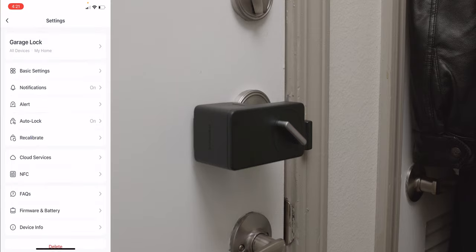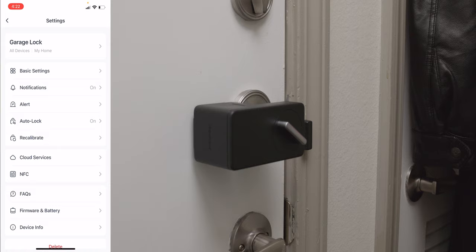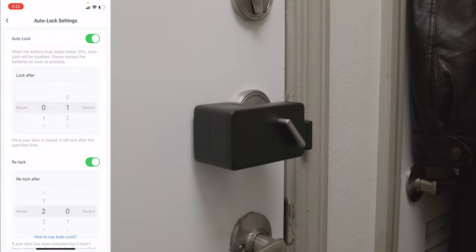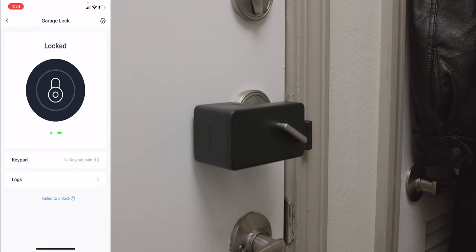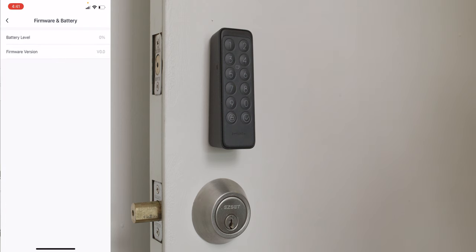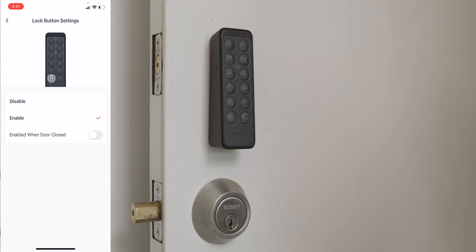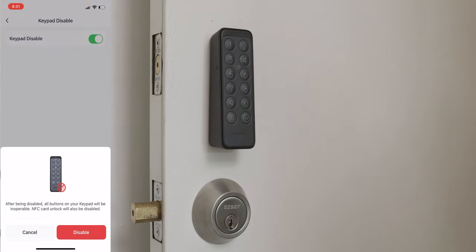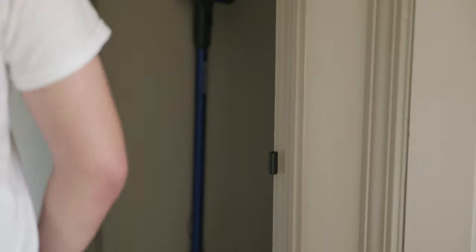For the NFC card, it can be temporary or permanent — just place the card on the keypad with the card icon until it beeps. Key lock settings include auto-lock, which automatically locks the door after a few seconds of closing; the relock feature if the door was unlocked but not opened; and the ability to enable or disable indicator lights and sound. There's also an alert feature that warns you if the door has been left open or unlocked too long. You can get notifications for who locked or unlocked the door, low battery alerts, and recalibrate the lock if needed. For the keypad, you can enable or disable the lock button, disable the keypad or NFC card, and there's a removal alert with continuous beeping if the keypad is detached.